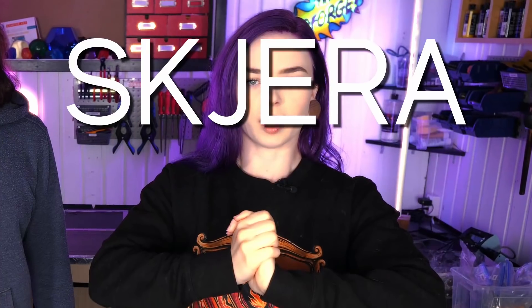This video was sponsored by Squarespace. Shara Bagheera, everyone. Welcome back to The Basement Show.